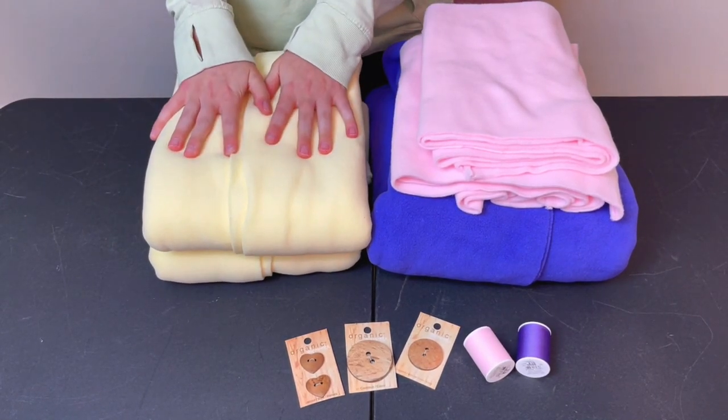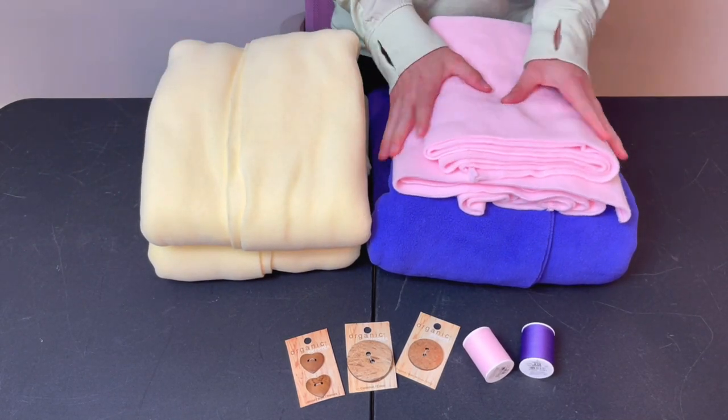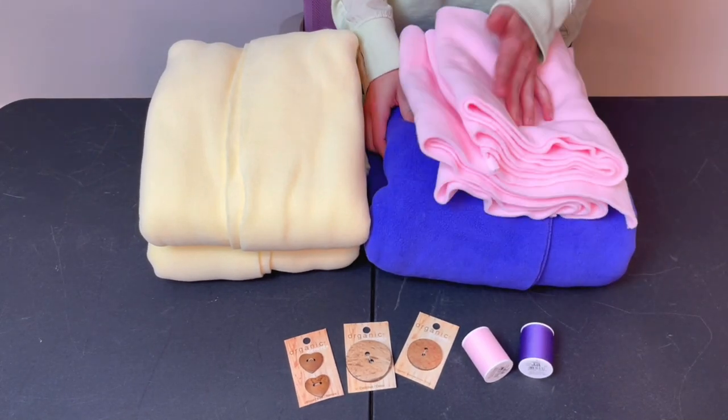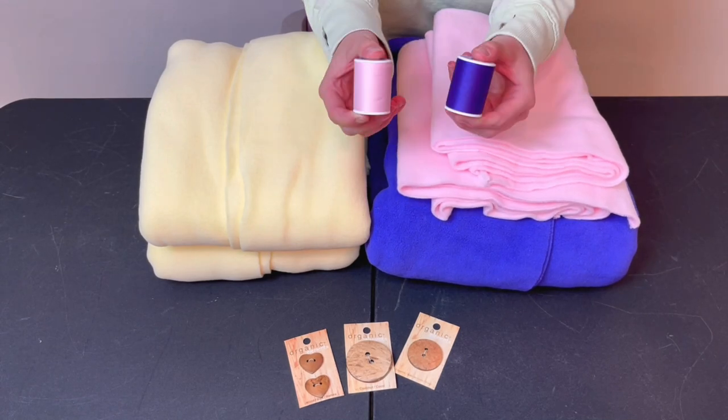I chose a pastel yellow, and you want it to be 60 inches wide. For accents and lining, you'll want two yards of flannel at 43 inches wide — I chose dark purple for that. And for highlights, you'll want a quarter of a yard of flannel at 43 inches wide, and I chose pastel pink.